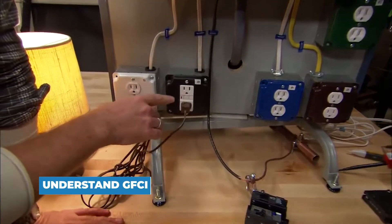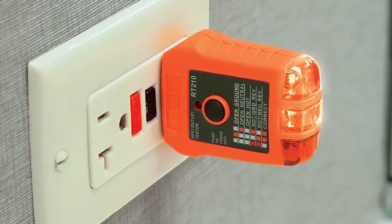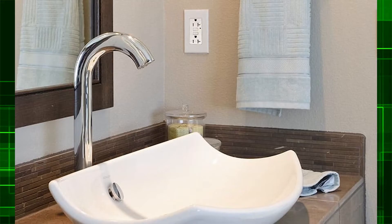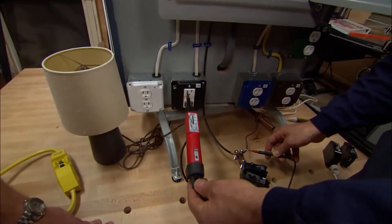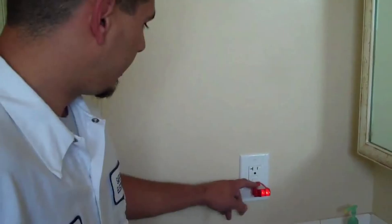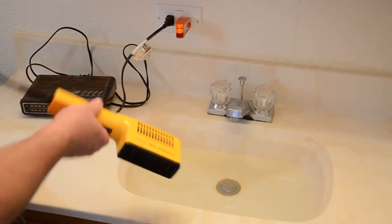Understand GFCI. A very common service call received by electricians is for what appears to be a failure in a bathroom circuit. According to code, all outlets within six feet of a water source must be protected by a ground fault circuit interrupter, or GFCI. These are critical safety devices that cut off power if a circuit loses amperage. GFCIs are most commonly found in bathrooms and outside outlets. A single GFCI device protects everything else downstream on that circuit. Because bathrooms are frequently not on an isolated circuit, a triggered GFCI will cut power to outlets and lights that appear unrelated, making testing the GFCI an important part of troubleshooting dead outlets.